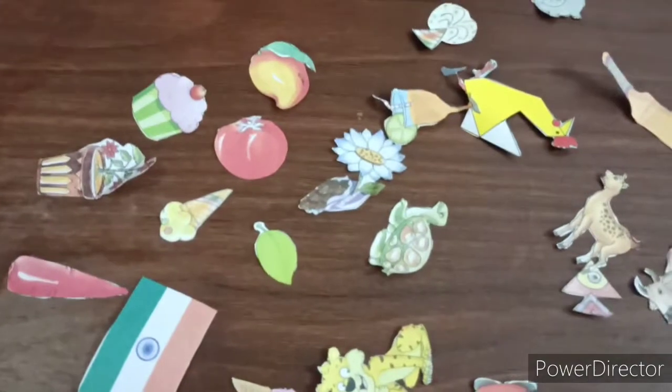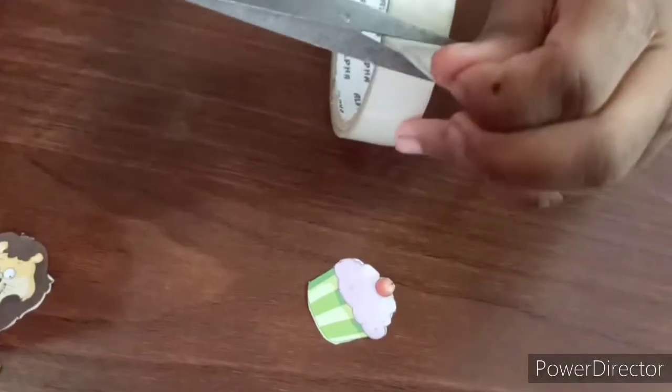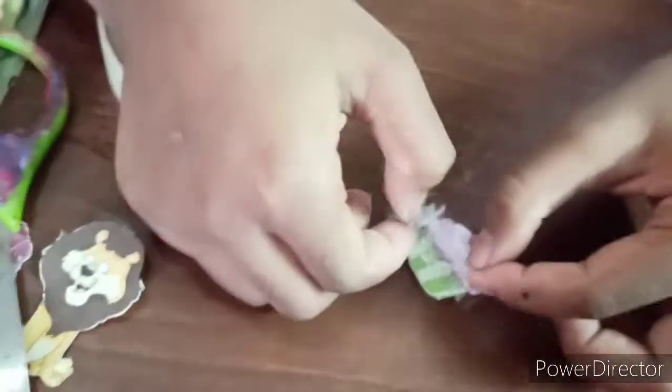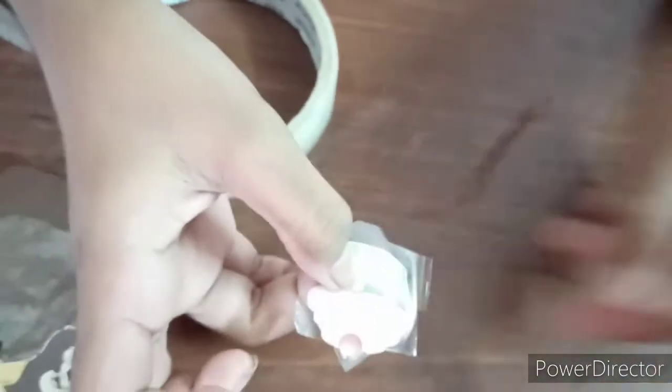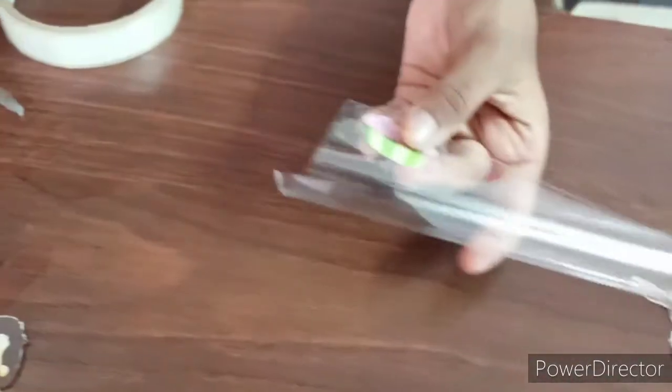Now take one picture and stick tape on it. Then take any plastic wrapper, stick it on, and cut it in the cupcake shape.